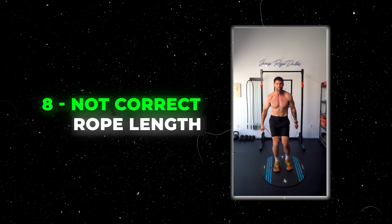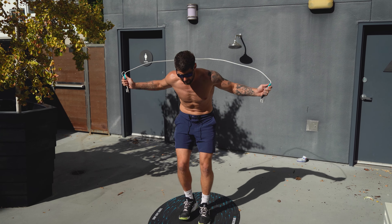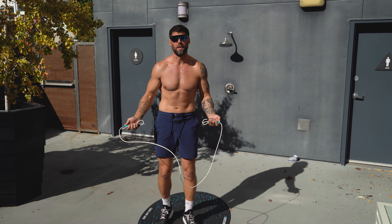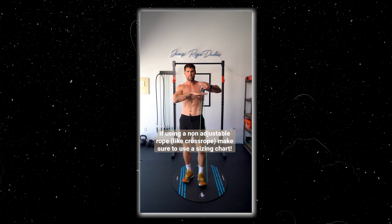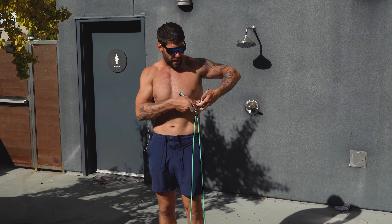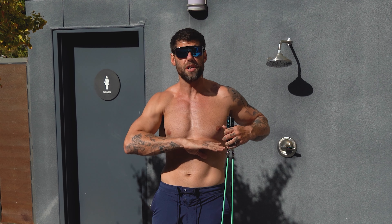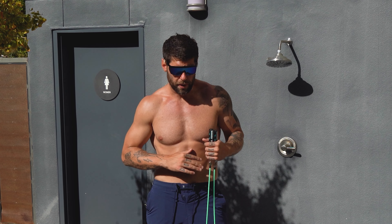You might be tripping because you just have the wrong rope. I actually made a video about the three types of jump ropes that I hate — this leather one is one of them, because it doesn't have a lot of feedback. You might just have the wrong rope and that's preventing you from progressing. I would check out a PVC rope, maybe a beaded rope, something with a little bit of weight to it. The one we always use is the Crossrope Get Lean Set.